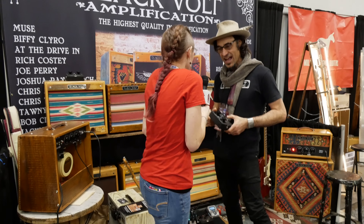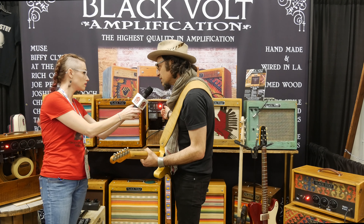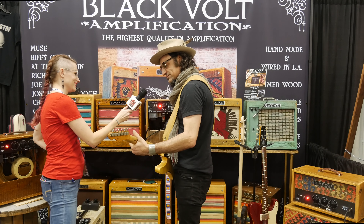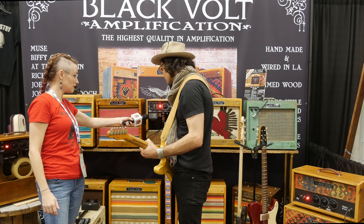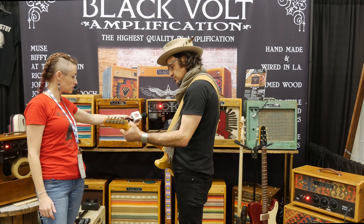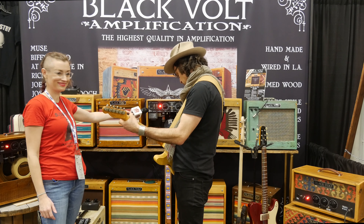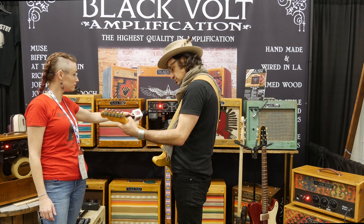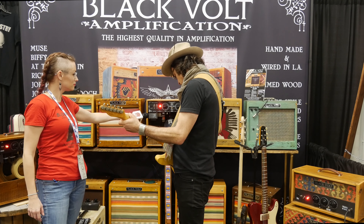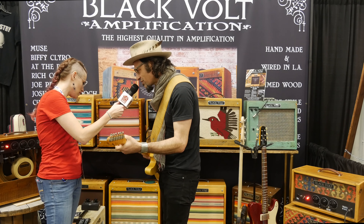We'll give you a minute to set it up and then we can hear it. Built-in tube-driven tremolo in this amp. So you can go really fast or really slow. There's a foot switch as well to turn it off.